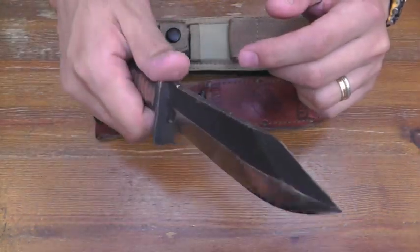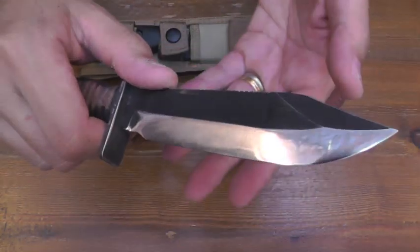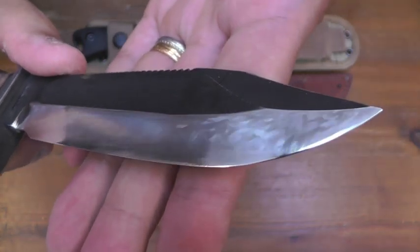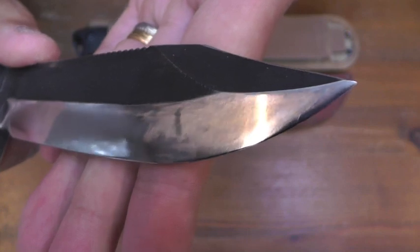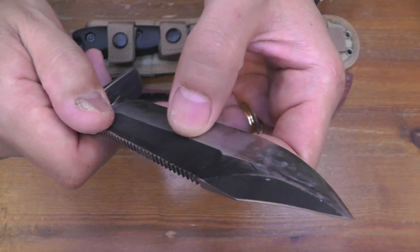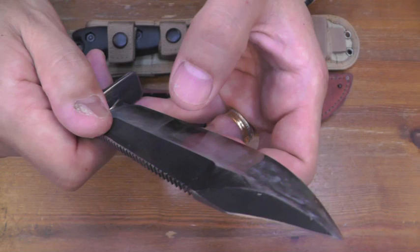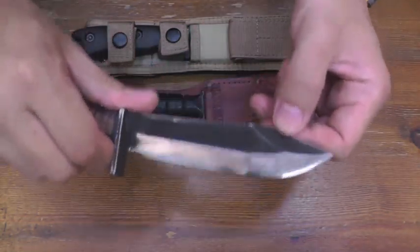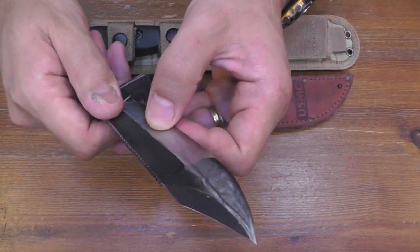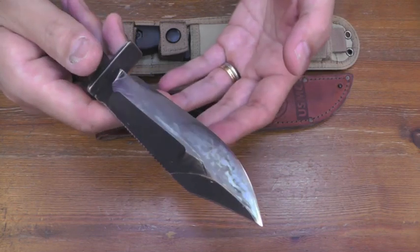No guard. And this bevel is a zero grind bevel to the edge. My initial intention was Scandic, but my natural movement on the stone made this bevel a bit convex. So I say it is a Scandic Convex bevel.